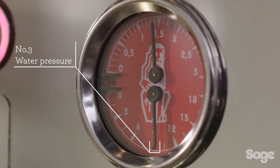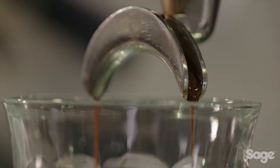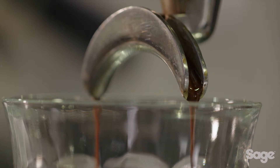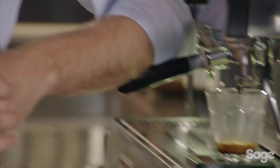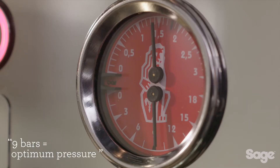The third element is pre-infusion and extraction pressure. Commercial machines gradually increase the water pressure at the start of the extraction to gently expand the grinds before applying full pressure. Without this, channeling can occur — water passes between the tamped coffee and the walls of the basket, resulting in bitter and over-extracted flavors dominating the cup.